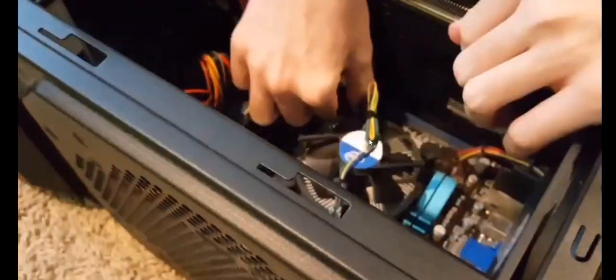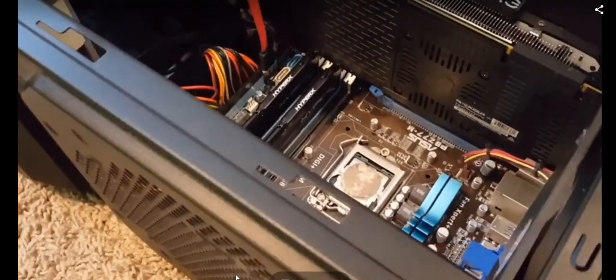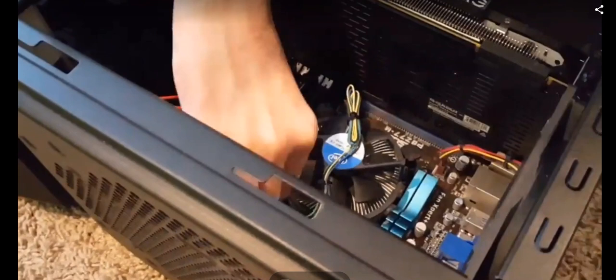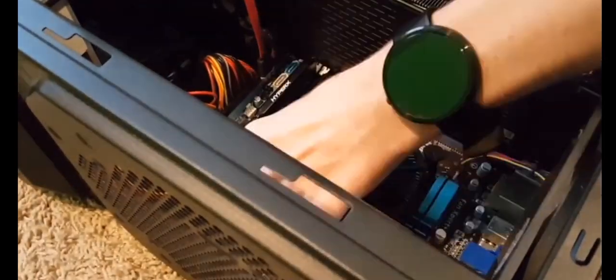First you have to remove both side panels — front and back — and remove the old fan. You need to untighten the four screws 90 degrees counterclockwise, and when they are a little bit loose you can pull the whole fan straight up.